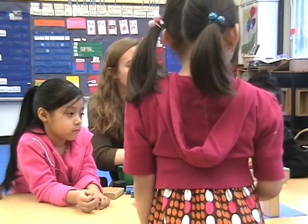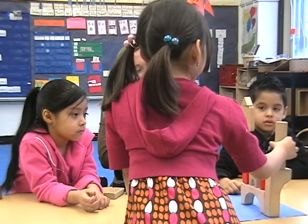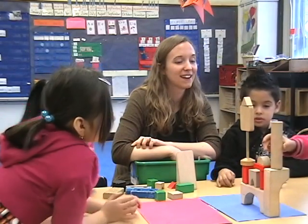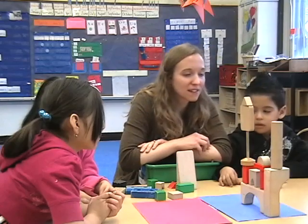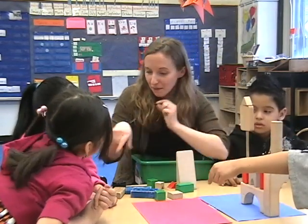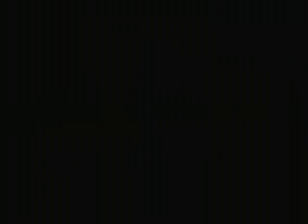So all the things that this teacher is doing here — including her use of gesture, the way she engages the children in conversation, the materials she's chosen, and even the way she's managing the lesson so that it feels fair and there's enough time for interesting questions to be explored — all these things combined add up to a really great geometry lesson for young children.